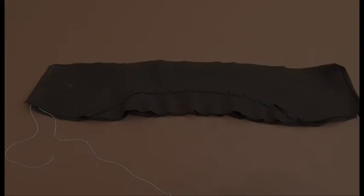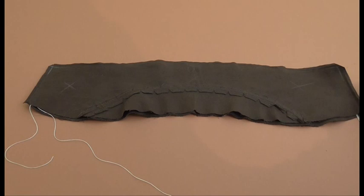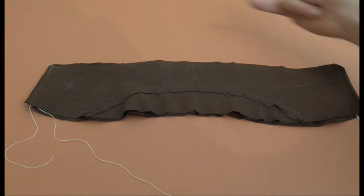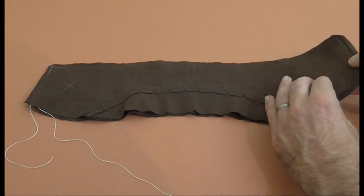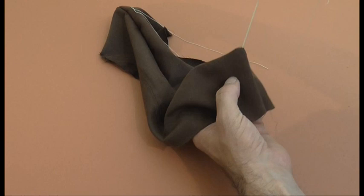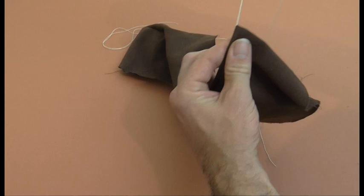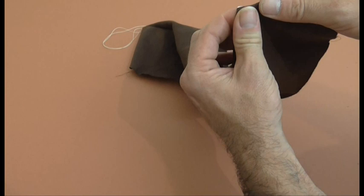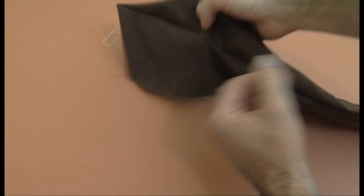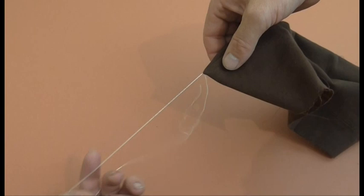I've graded the seams by trimming them back a little bit, and on one side I've trimmed it half the distance. I've also clipped the corners but not too close to the stitch lines. Now we can turn everything through to the right side. Of course you're going to have these pieces of thread — give them a little pull, both ends. When you're happy you've got a really nice crisp point, take one side of your thread and pull it through, same for the other side. Now get your iron on, make sure your seams are where you want them, and give everything a good press.